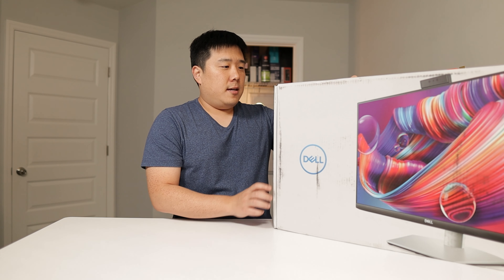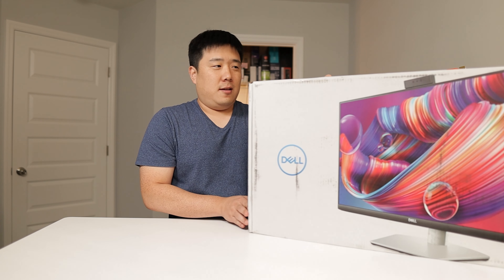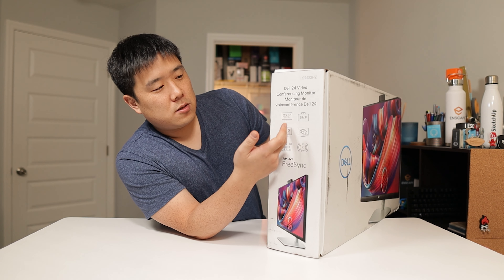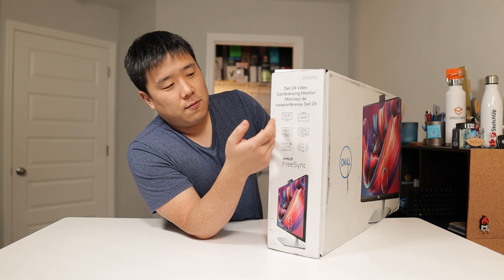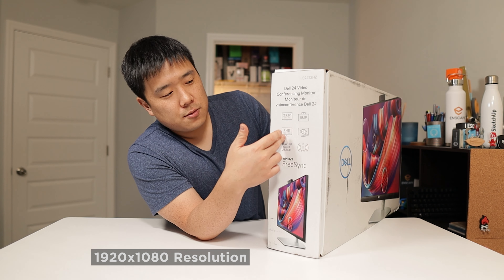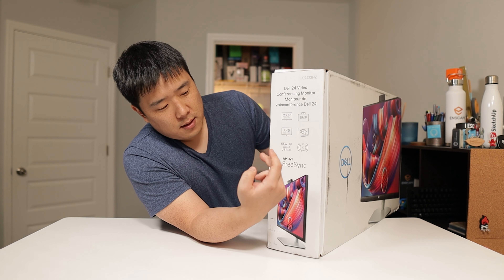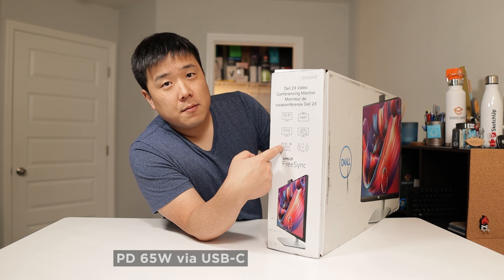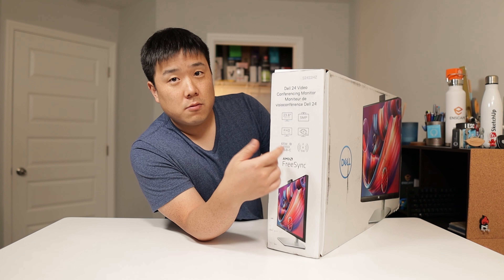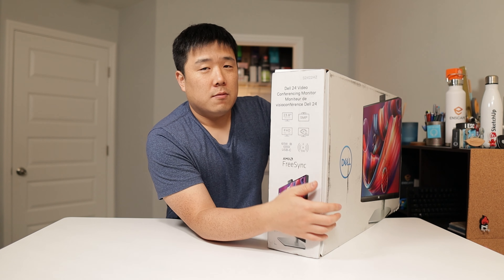The model name of this monitor is S2422HZ. The S series is supposedly the professional level monitor. It is 23.8 inches, essentially 24 inches, with a 5 megapixel webcam on top and a full HD 1080p resolution screen. It is able to push power delivery of 65 watts so your laptop can charge from it. And then it has a 5 watt speaker.